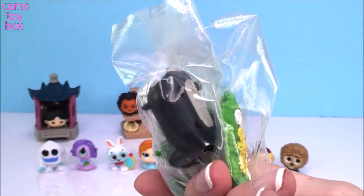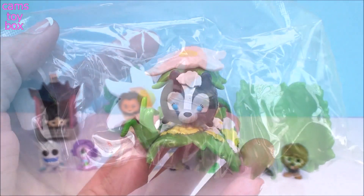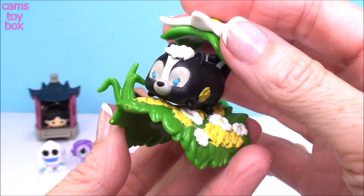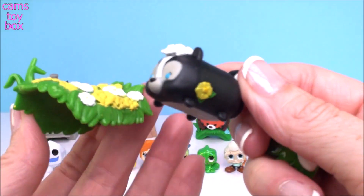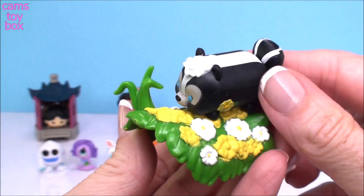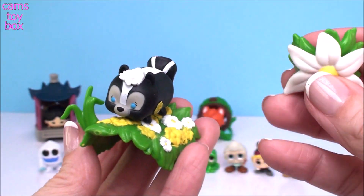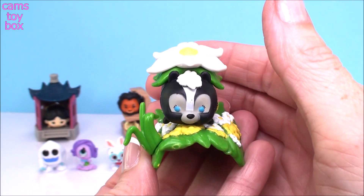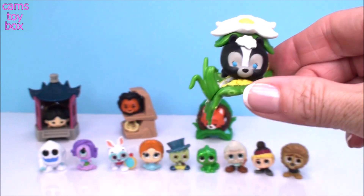This is Flower, I believe. Let me get it open. It is Flower — the skunk from the movie Bambi. Look how cute. It's got a little flower on the side all over the little logs here. And I like that they give it a little stackable top where you can put the big flower on top of her. How cute is that?